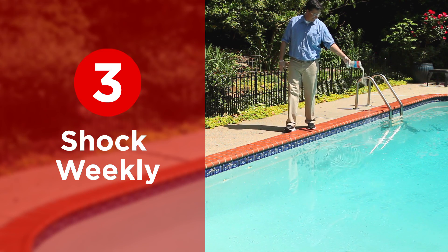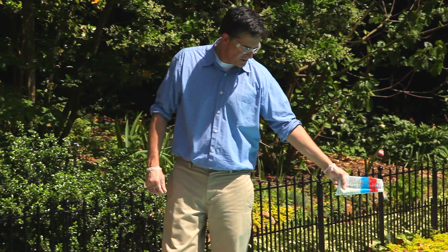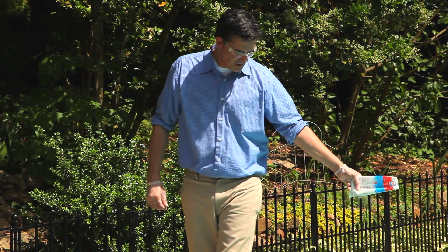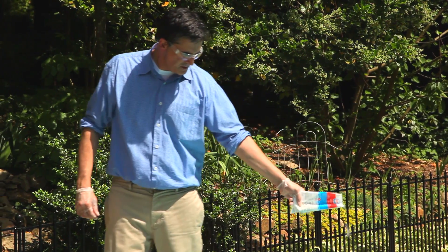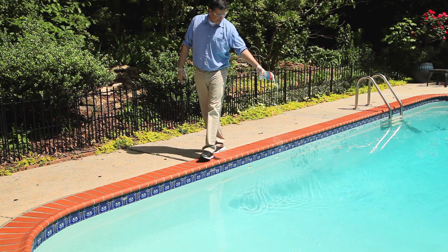Step three: shock weekly. Shocking your pool weekly is important because it protects against bacteria and organic contaminants. Shocking your pool weekly gives it an extra boost to remove the chloramines that cause irritation and odors.